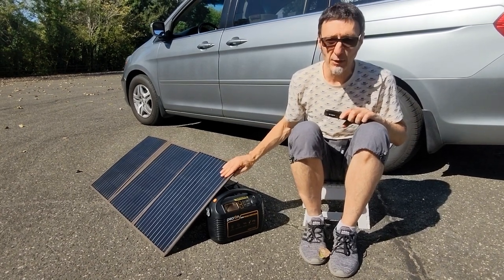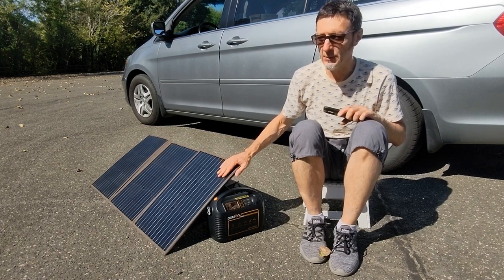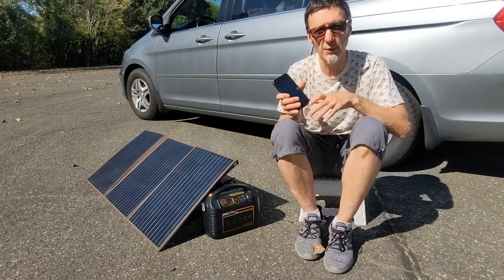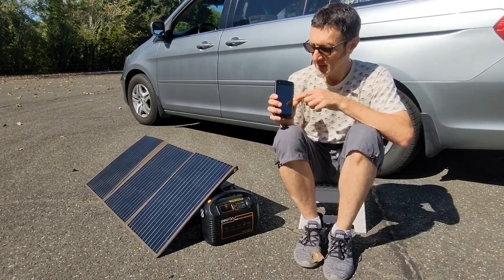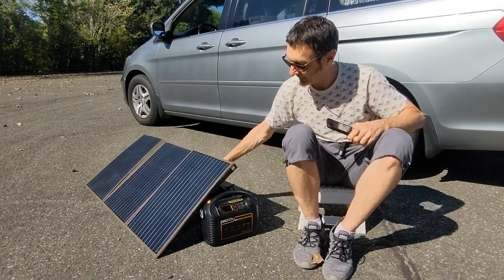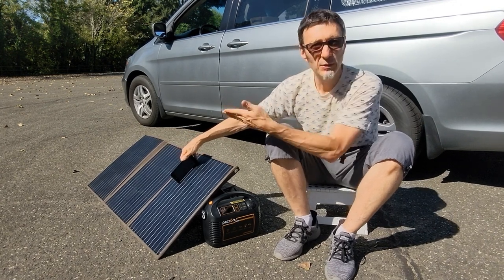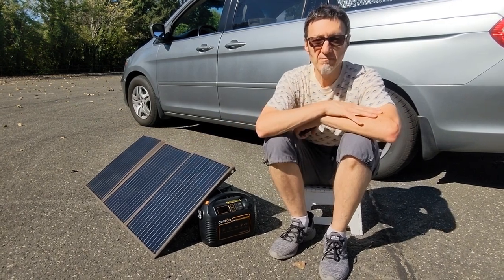A couple of things we've learned through researching and using it: you always want to have it tilted square with the sun to maximize absorption and energy transfer. We also use a free app called Solar Tilt — it's GPS-driven, knows your location, and tells you the best angle to position the panel at. You hit a button and it acts as a level so you can tilt it to exactly the right degree.